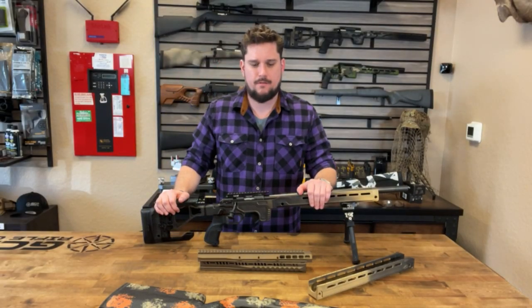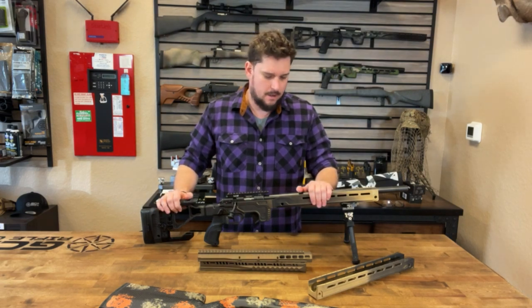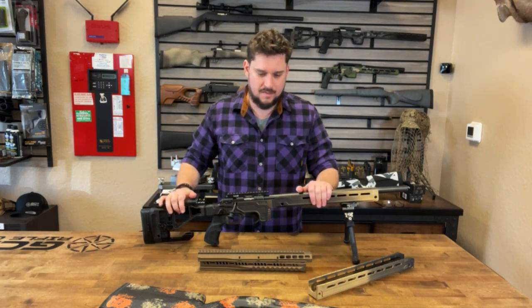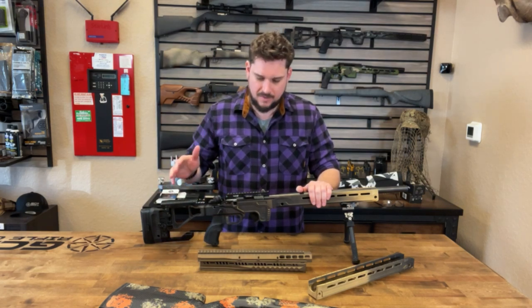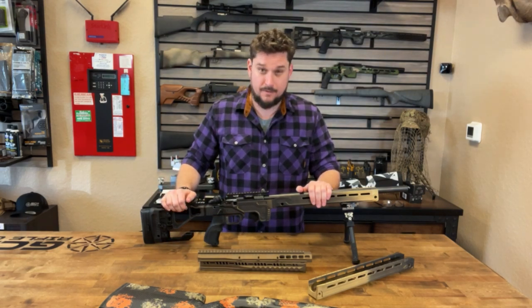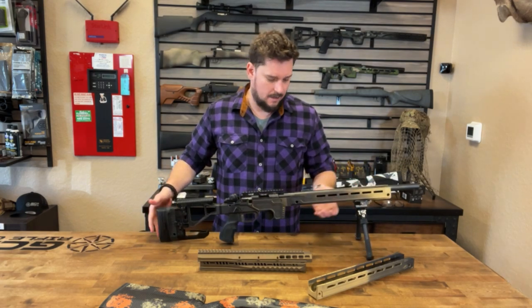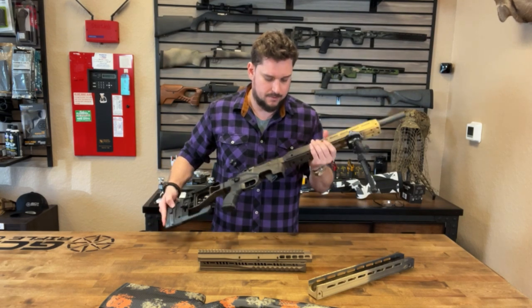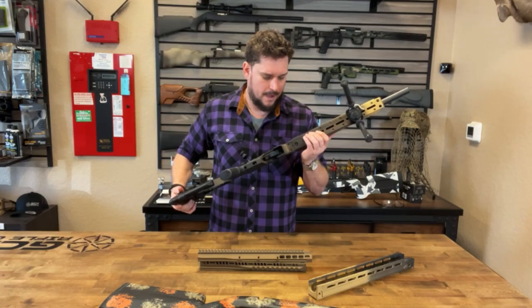Hey, this is Justin with GCP Rifle Company. I want to tell you about another new product from Vision — another chassis they're putting out for the CZ457 22. This chassis is awesome, follows a lot of the design features of the original Vision chassis with some updated and upgraded features, featuring this really aggressive barricade stop here on the magwell.